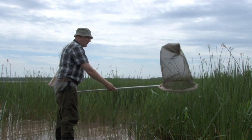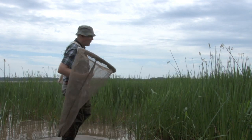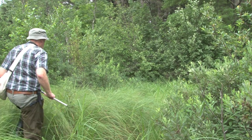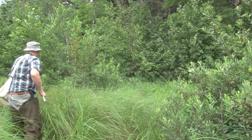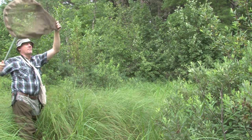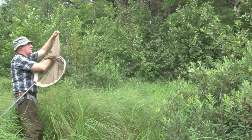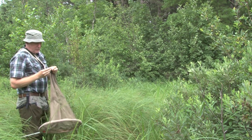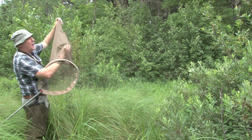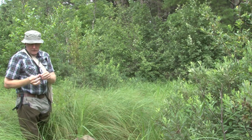If it's perched on something, you can just come in over the top of it, so I'll see what this one allows me to do. Dragonflies, when netted, will usually fly up into the top of the net, so if you hold the net like this and reach up, you can pull them out pretty easily.